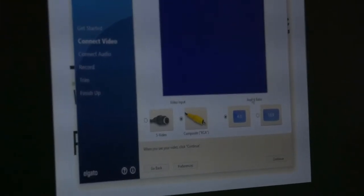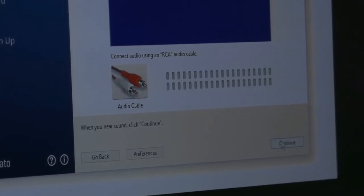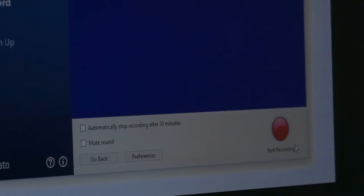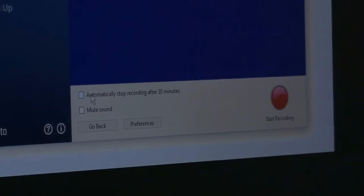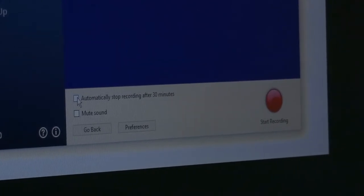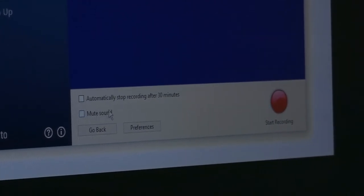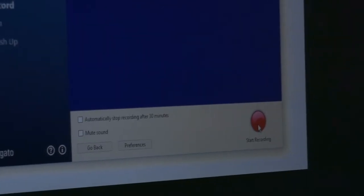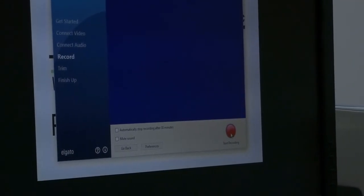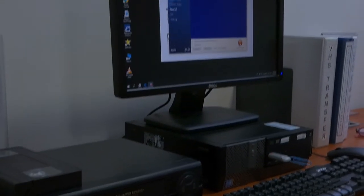There's more detailed information about the preferences here — I'm just going to leave these alone and click Continue. I'll also leave the Video Input and Aspect Ratio defaults as they are and click Continue, then continue past the Connect Audio screen. There are two checkboxes: one says Automatically Stop Recording after the default time I set, and the other is Mute Sound — even if I check that, it will still record with sound. I'll click Start Recording, then press Play on the VCR and wait for it to start playing.